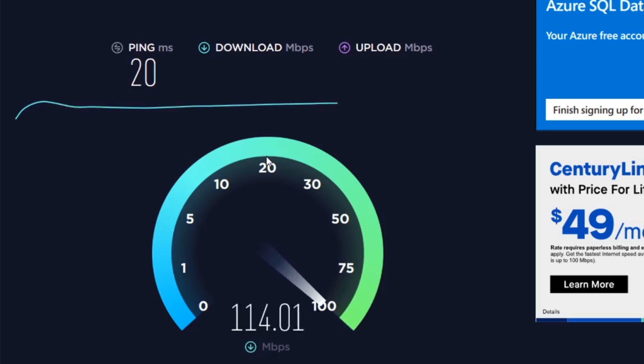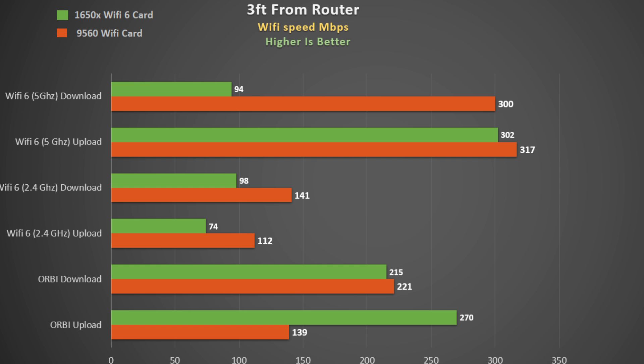I used Speedtest.net to measure upload and download speeds, always using the same server and running each test twice, then averaging the results. First, right next to the router — the Wi-Fi 6 Killer 1650x network card is shown in green and the Intel 9560 card in red. At this distance, the Orbi is using the 5 gigahertz band, so let's compare that to the 5 gigahertz Wi-Fi 6 router. With the 9560 card, both upload and download speeds were faster with the Wi-Fi 6 router.